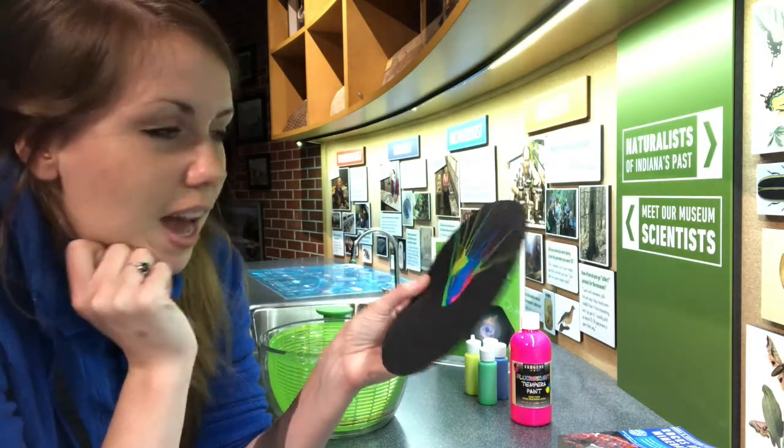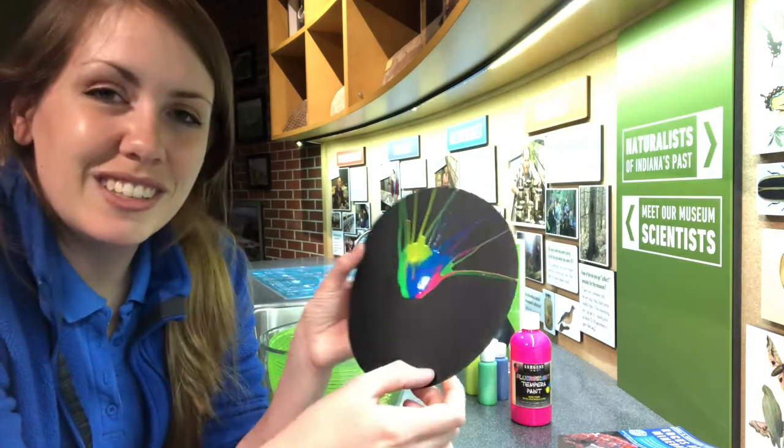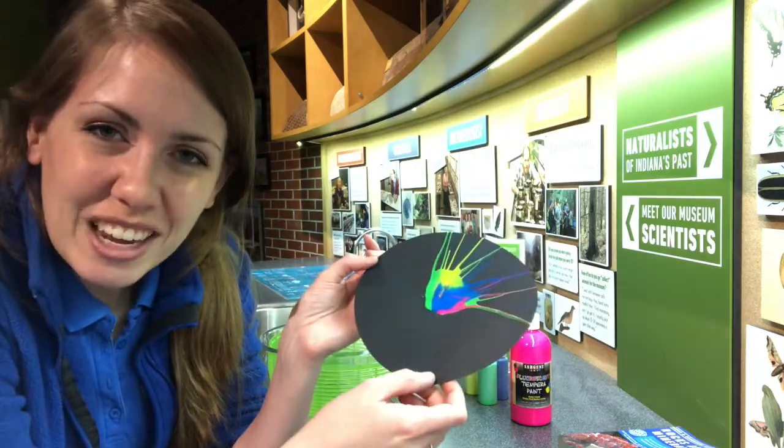That's my challenge for you — try this activity at home, see what you can create, and make sure you share all of your artwork with us in the comments. Have a wonderful day and thank you for joining me today!